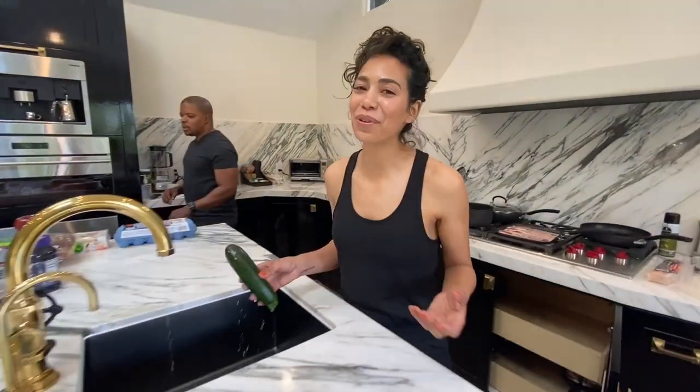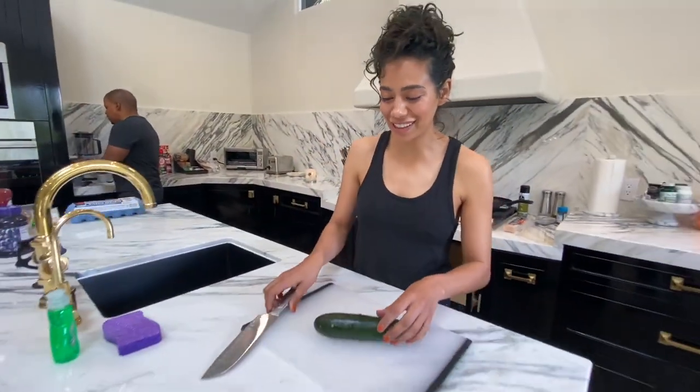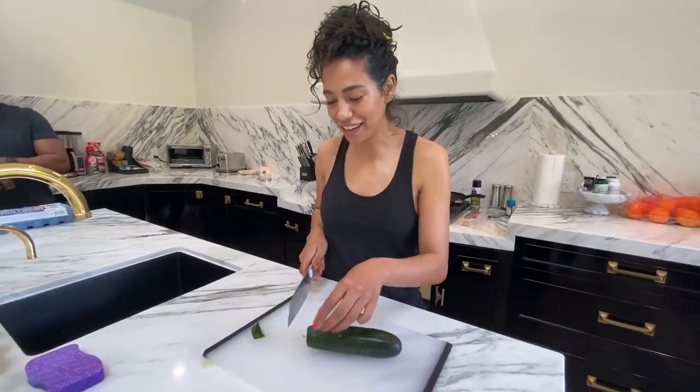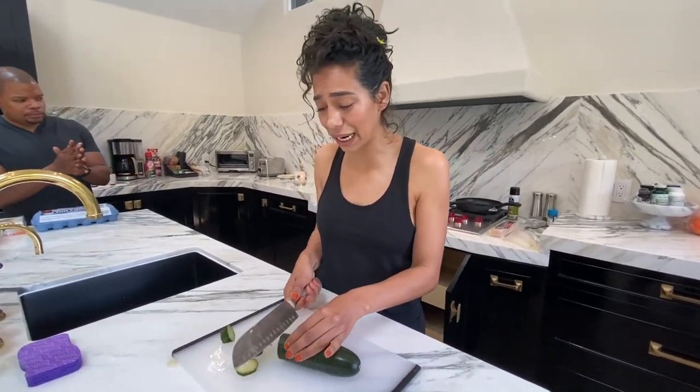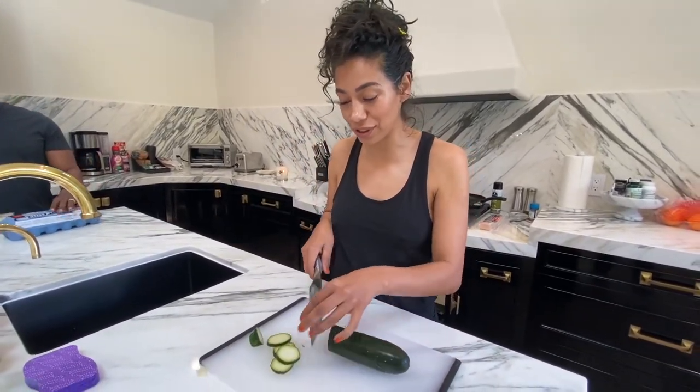We gotta add one veggie to breakfast, so we're gonna add the zucchini. There are days I go without eating veggies and it's not good, so I'm trying to incorporate them back into my diet every day — spinach, zucchini, or something.